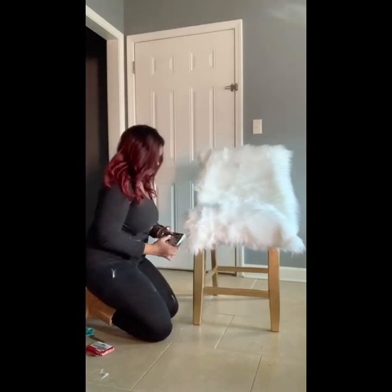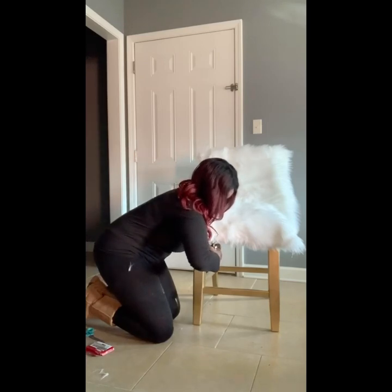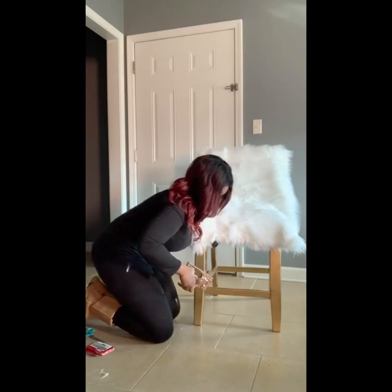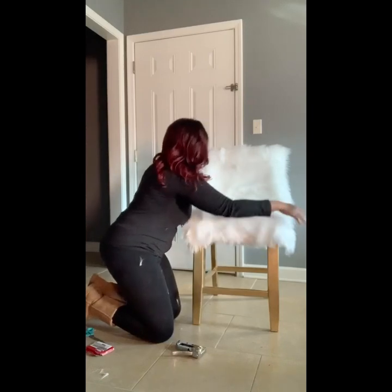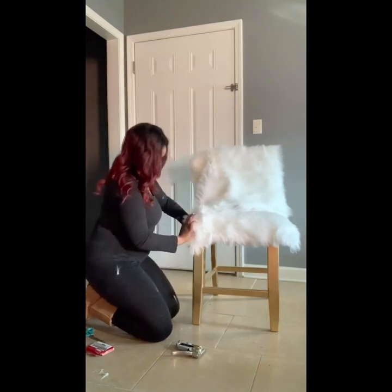Altogether, this project cost me about $70. The chairs were $10 a piece, the fur was $30, and the stapler, staples, and scissors — which all came from Walmart — were about $20. So yeah, $70 and I got two amazing chairs out of it.